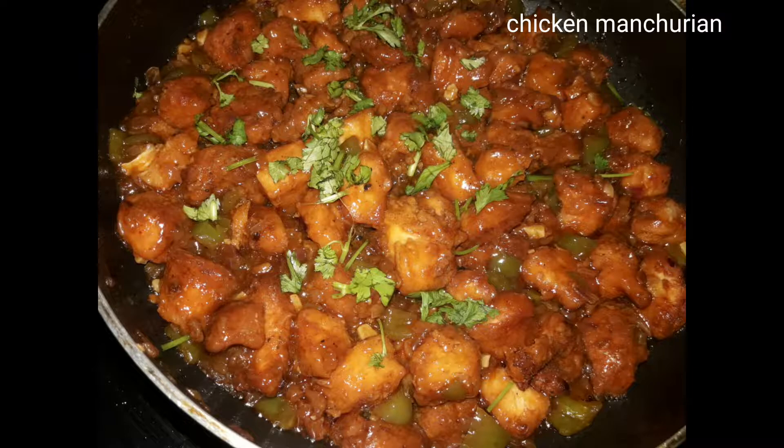Welcome to Sahasravanti. Today we are making chicken Manchuria in the restaurant style.